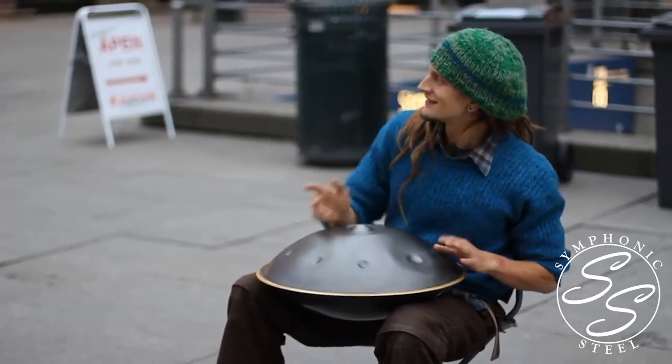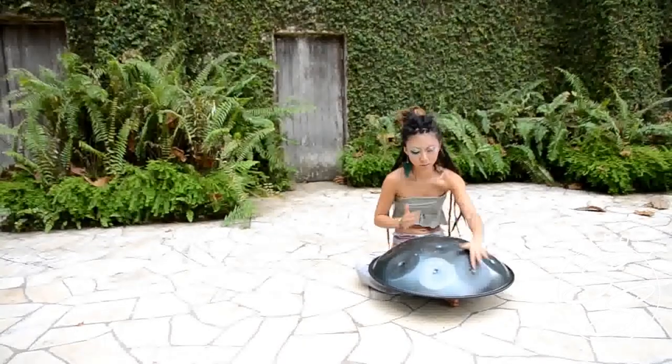If you've seen a hand pan before, I can probably guess where you've seen it — possibly on the street with a street musician, or perhaps you saw it on a viral YouTube video. I've seen plenty of hand pan videos go viral because of how captivating the sound is.